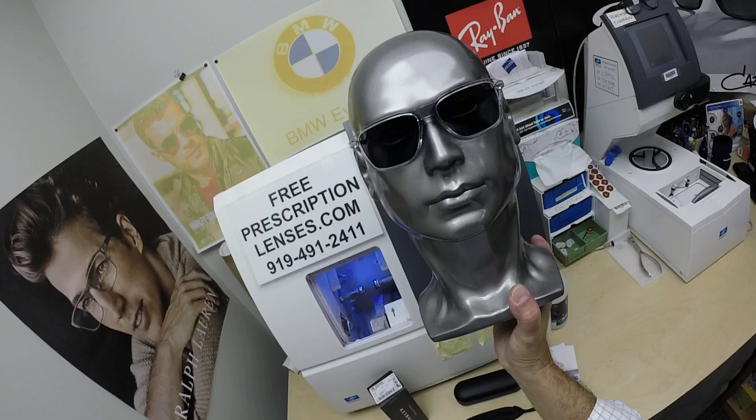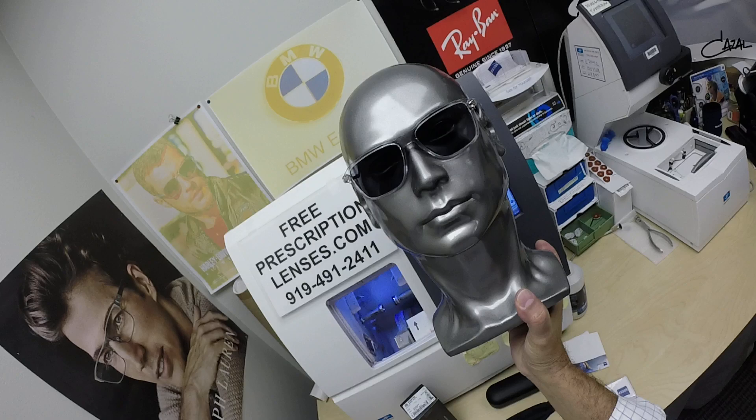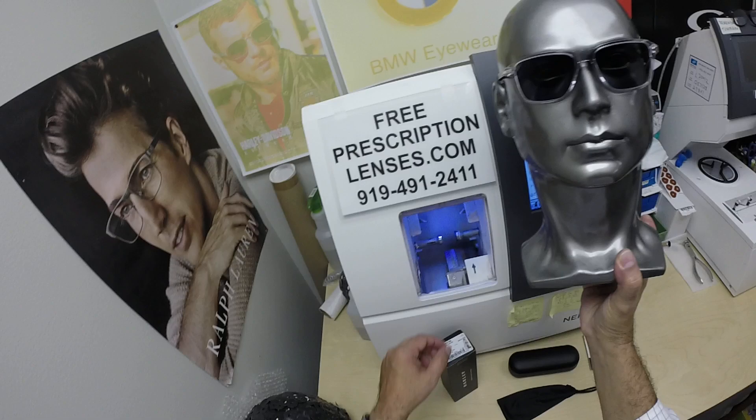The nice thing about photochromic lenses, but especially from Zeiss — the regular Zeiss Photofusion Gray, Brown, Green, and Blue block 30 to 50% of the harmful blue light emitted from today's electronic devices. This is the Photofusion Extra Gray, which blocks 50 to 70% of the harmful blue light. So you don't have to worry about that anymore.